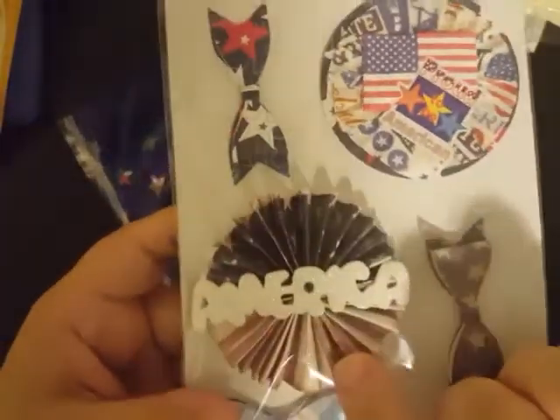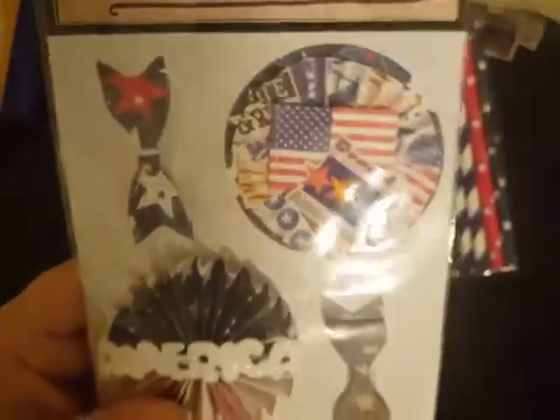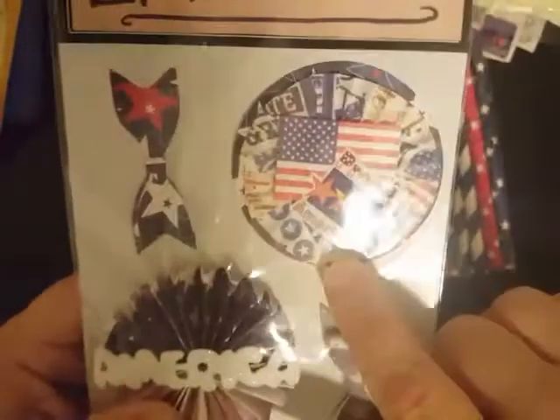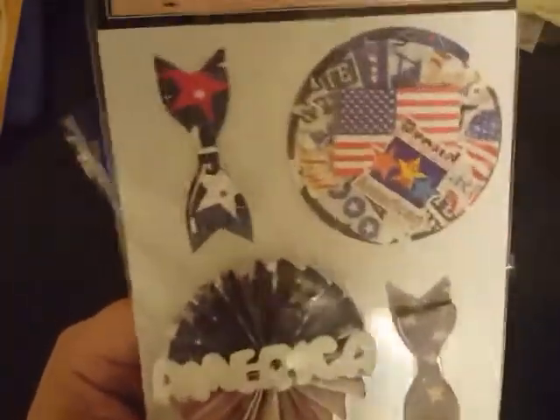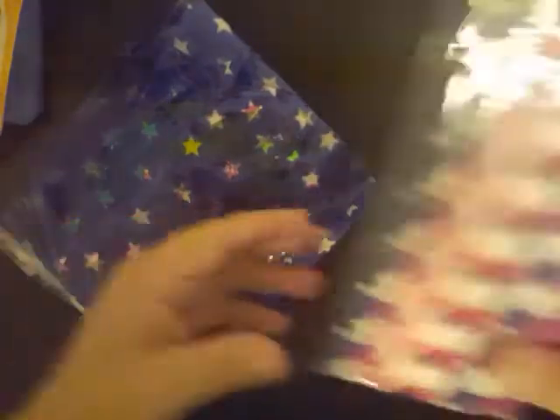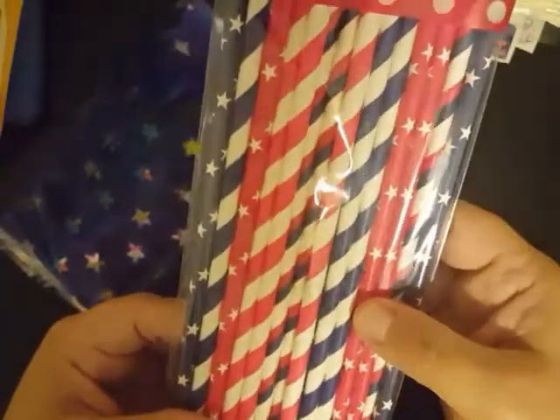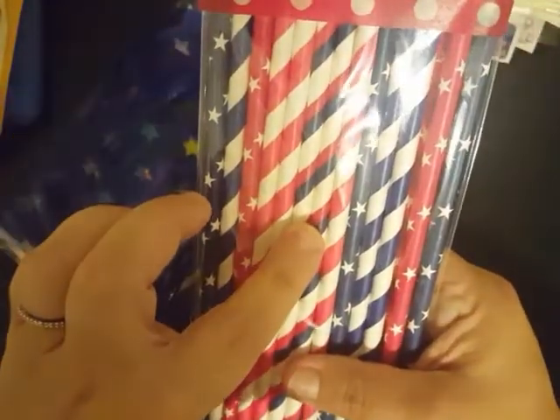And it says 'handmade with love, Southern Belle.' I love making rosettes — I love making paper rosettes. This one here is an American flag rosette. If you look at it like this, we got the stars and the stripes, and it's got 'America' across the top. And I also equally love making rosettes with the cupcake liners as well, which is what she's done here. I love that 'proud to be an American.' And then she has gifted me several different kinds of straws: stars, stripes, blue, red, and white. I love paper straws.